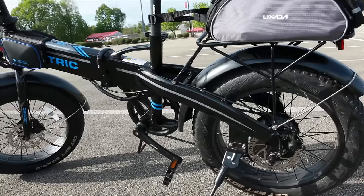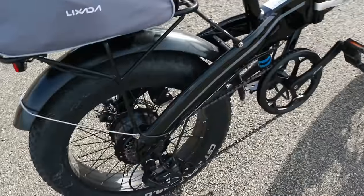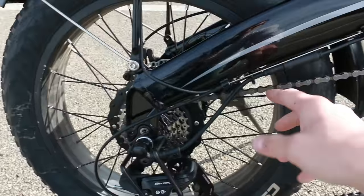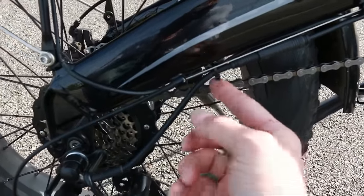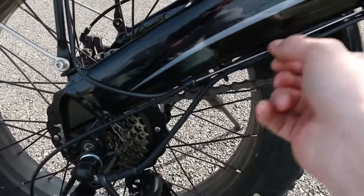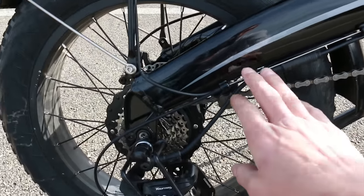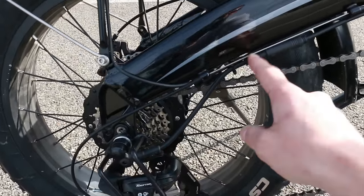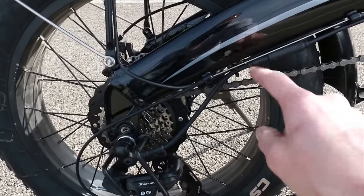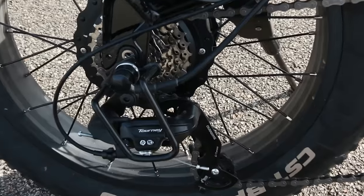I saw on a forum that somebody's bike had a zip tie installed over this cable right here. Make sure that this cable is free from the zip tie. I also mentioned this when I did my freewheel replacement video — when you put the zip tie back on, make sure not to get that cable caught in there.